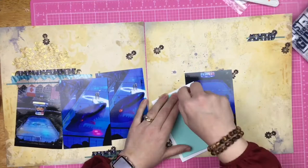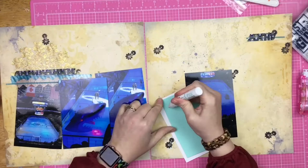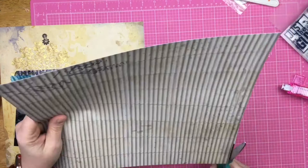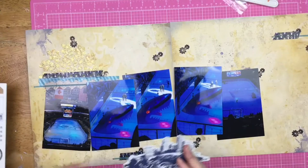Since my ATG was being a pain, I grabbed a different glue runner, but it doesn't go on the foam well. My Nuvo was a little bit stuck, so I used the Connect Glue from Gina K — but that was stuck too, so I squeezed it really hard and it splattered everywhere. I used a scrap piece of paper to spread it around. Now I'm trimming off the photos that are hanging off the edge of the page.